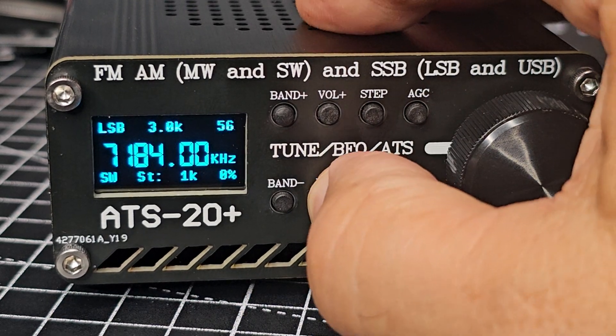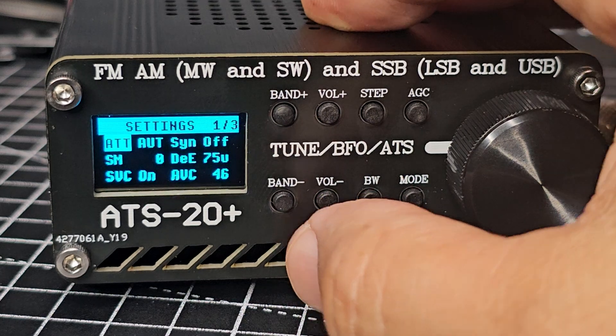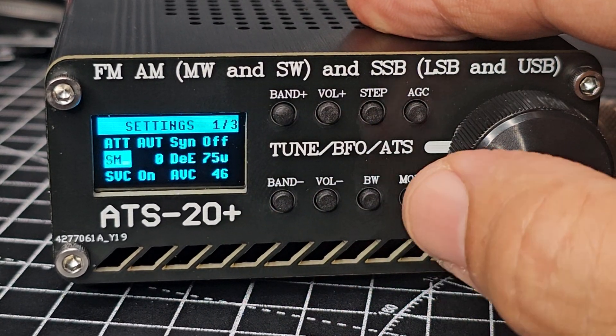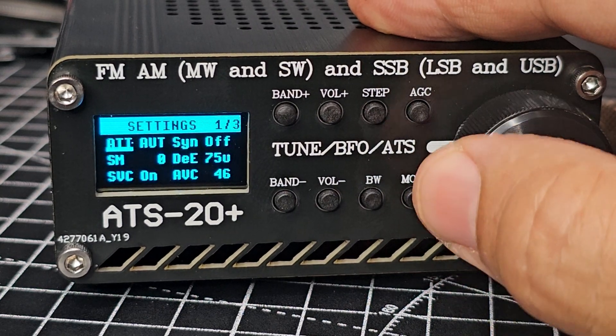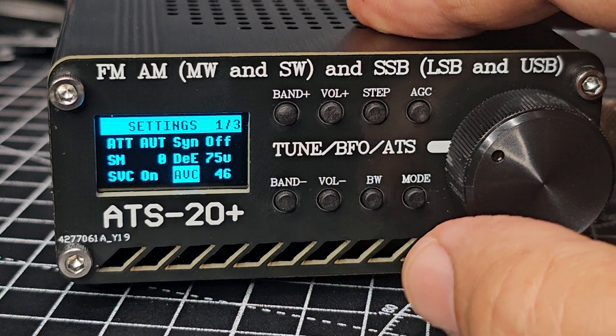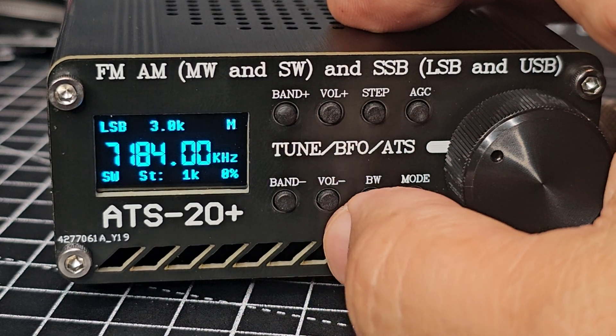Let's do volume. I press this band low button — look at all this! That's why we need to read the manual. A lot of work has been put into this.